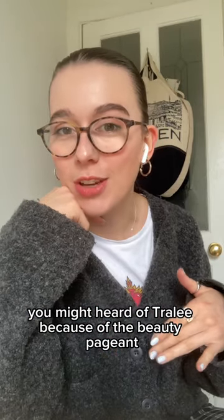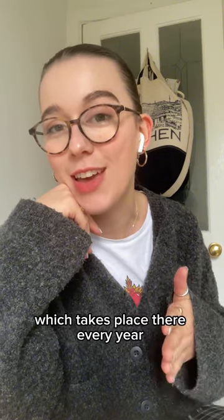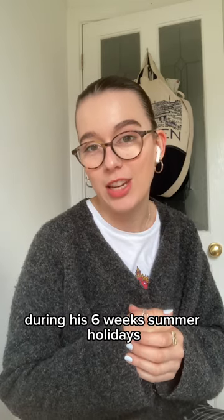You might have heard of Trilly because of the beauty pageant named after it — the Rose of Trilly — which takes place there every year. Anyway, my dad learned how to make soda bread by visiting Ireland during his six weeks summer holidays.